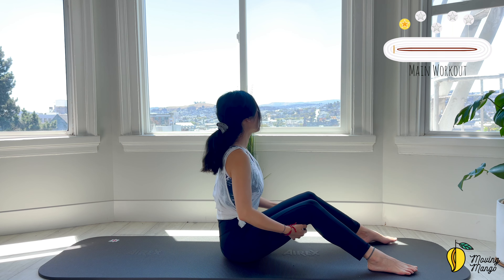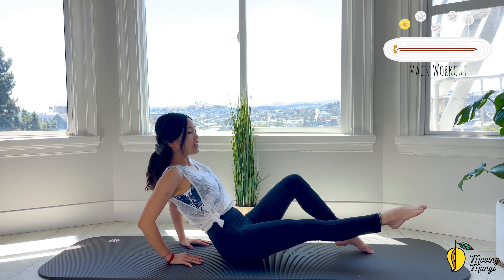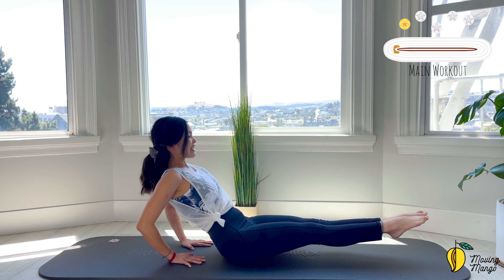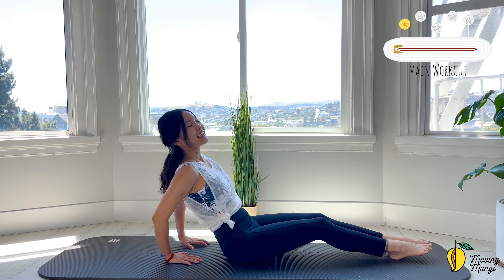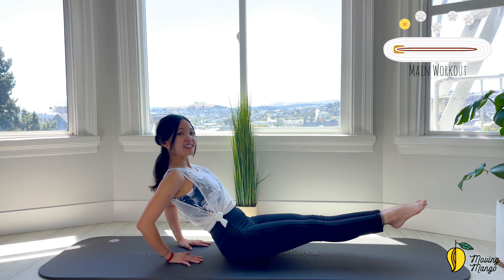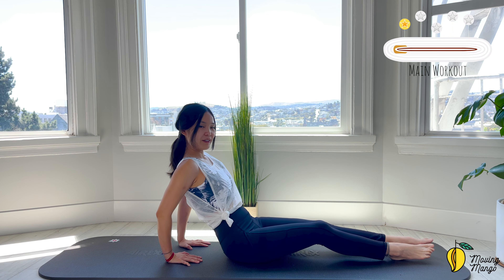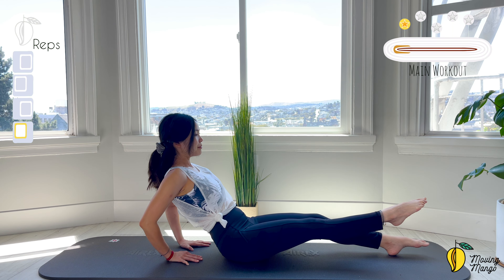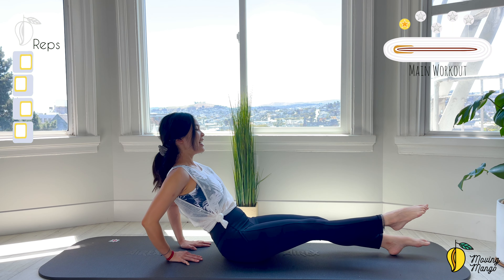Let's move to the main workout. Keep your hands behind your hips, close your elbows. Inhale and lengthen one leg, lower it and lengthen the opposite one. Pull the belly button in to really hold your legs in this position. Then bend your knees and bring your feet down to the mat. Try to lengthen both legs and then come back, or you can do each leg at a time if it's easier. Listen to your body. Let's do 5 times — 5, 4, belly button in, 2, and last one.